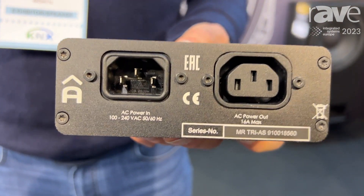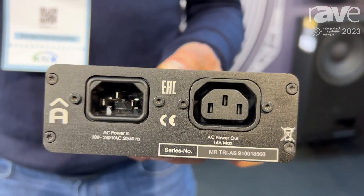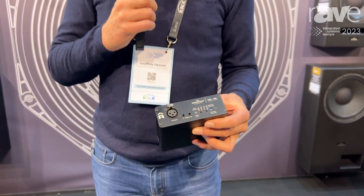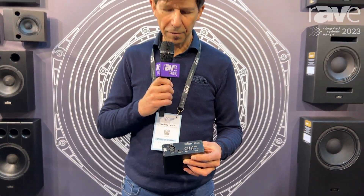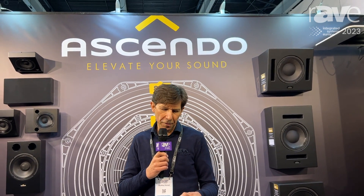It's basically a power switch that can switch 16 amps. You just connect it to a trigger of a processor, for example, or run audio through it that is being sensed, like auto-sensing in a subwoofer.